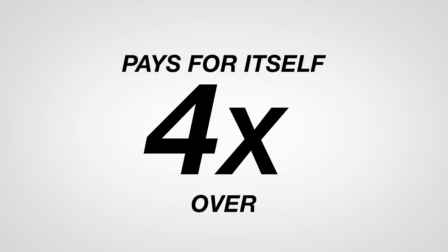If your dual breakaway unit prevents just one incident, it will have paid for itself as much as four times over. Along with the savings, it will prevent oil spills and the cleanup that follows.